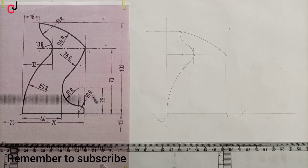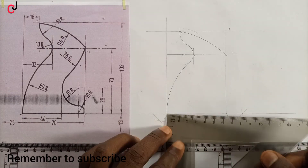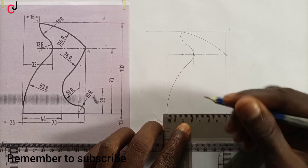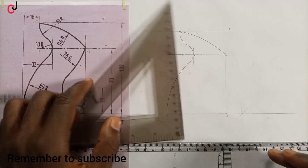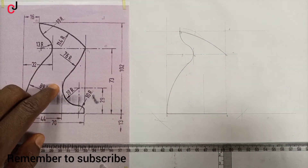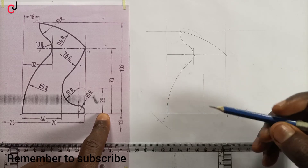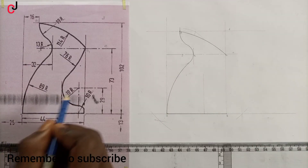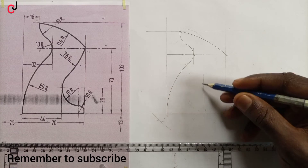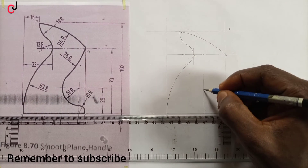From point A towards the right is given as 44 mm. We measure 44 mm, indicate it with a point, and project that point upward with a construction line. The total height from line B vertically is given as 29 mm, so we pick 29 mm radius and indicate it with the center line.